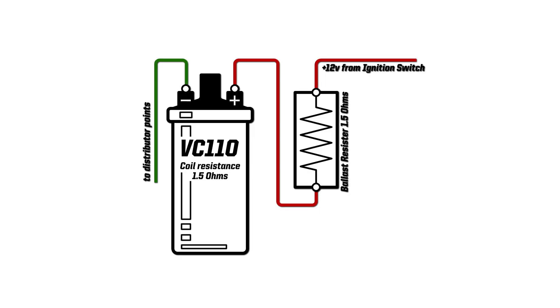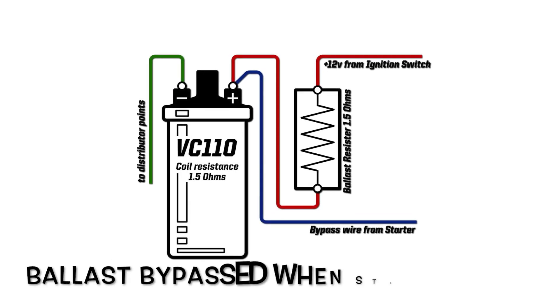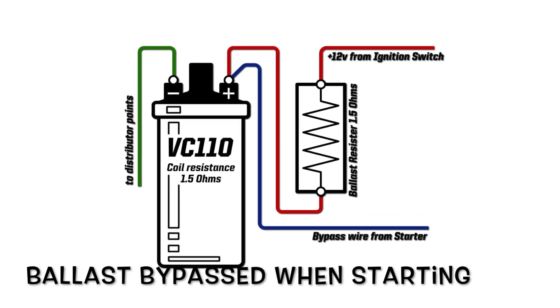What's the point of that? Well the clever part is when you're cranking the engine on the starter motor, the ballast resistor is bypassed and you get the full available voltage — usually about 10 volts or so.